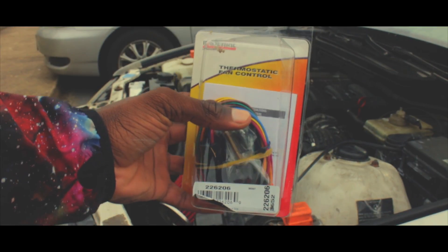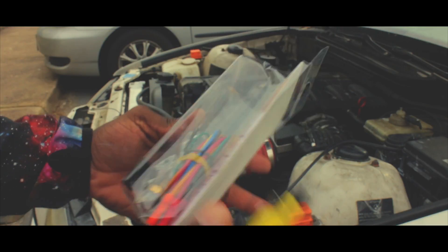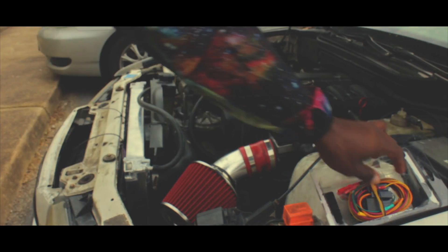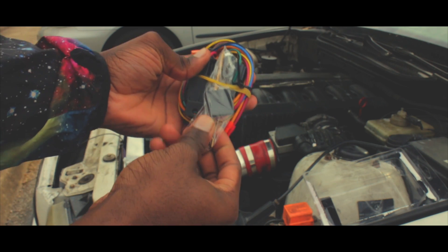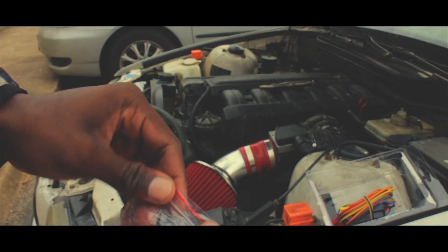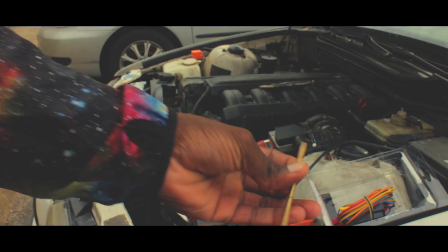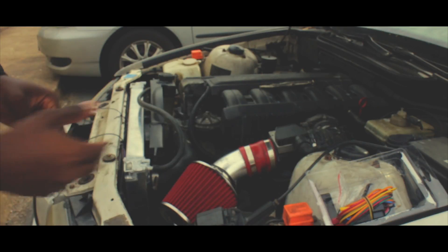Alright guys, I'm going to open this up and check the instructions to see what exactly I have to do to wire this up. Let's get it going. So first step is what it's telling me is to remove this kind of rod — I guess I don't know the exact word for it — but I have to put it inside of the radiator and then for the excess amount they want me to break it off. So I put this in the radiator and then snap off the excess. About it for that step.